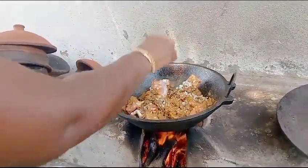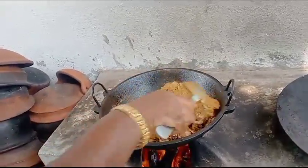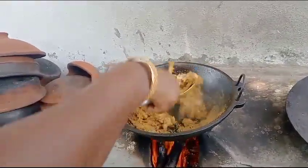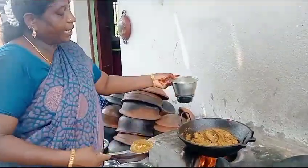Put it on the pot and add the oil. We will put the masala in the pan. Then we will put the masala in the pan again.